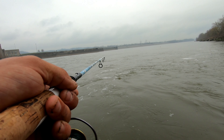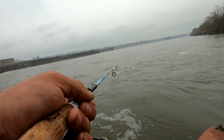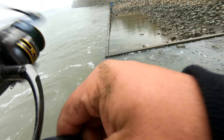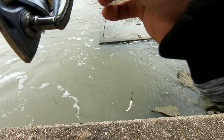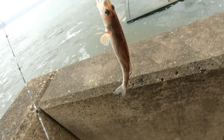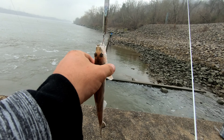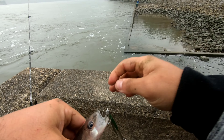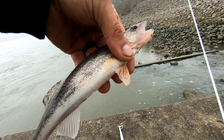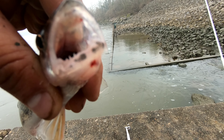Dragging across the bottom like this, you can feel just about every snag, climbing over rocks, and every once in a while you'll lose your stuff because you'll get caught on them. Finally got one here! Look at the size of the bait and then the size of the fish. So there's our first one right there and that is a sauger — it's got some spots up here on its dorsal fin.